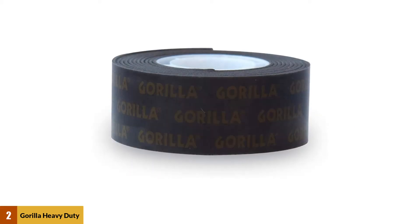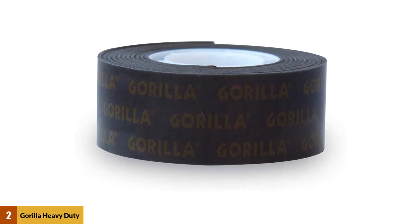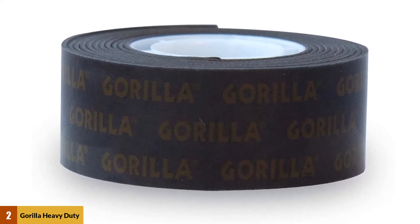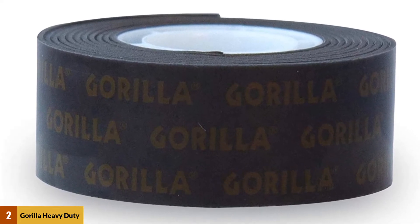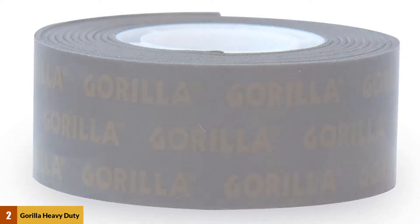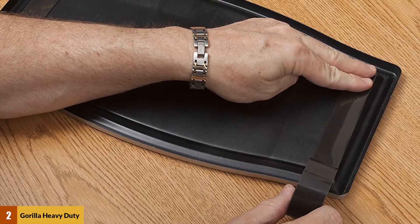At number 2: Gorilla Heavy Duty Double-Sided Mounting Tape. Have you ever heard the phrase, sticking through good and bad times? For Gorilla Heavy Duty tape, it's sticking to smooth and rough surfaces. It glues to the surface instantly but delivers a durable performance. In fact, the bond is so strong that it can carry up to 30 pounds of weight. However, remember the item shouldn't have more than 0.75 inches depth. Whether it is an indoor project or outdoor use, Gorilla gives you a reliable performance.